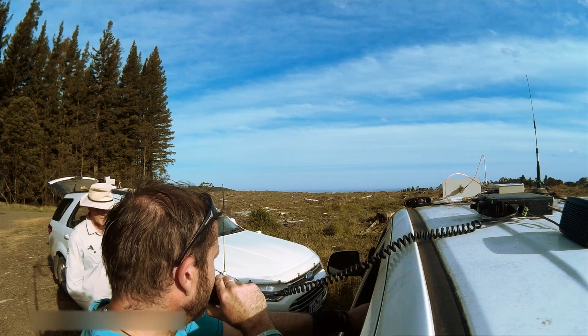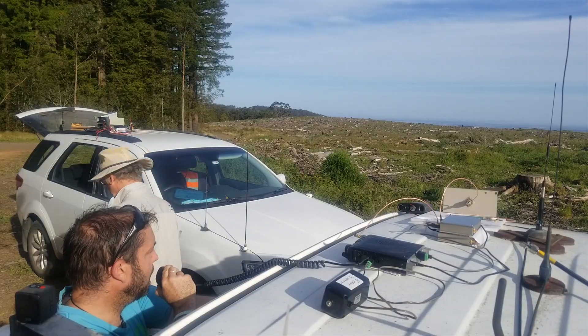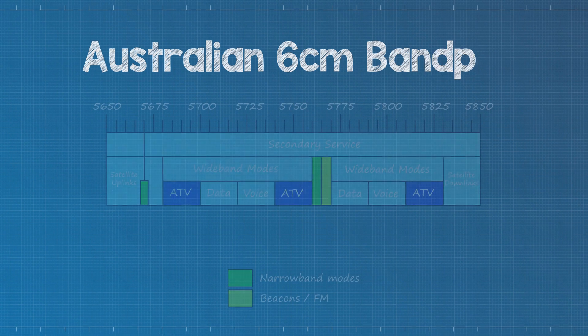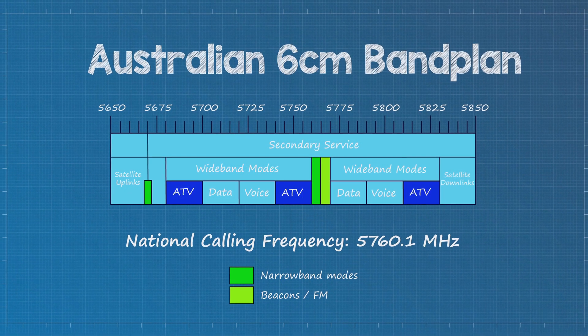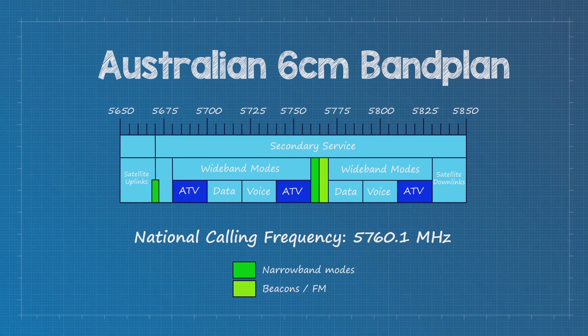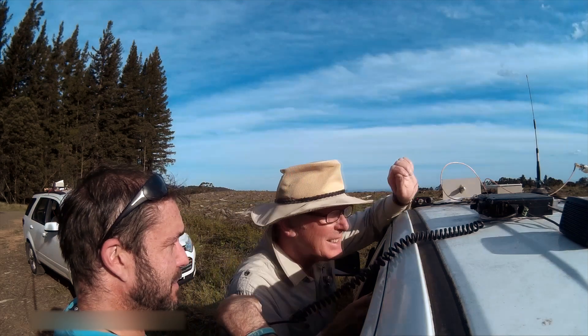In VK3, 6cm is more by appointment than on the lower bands. There's virtually no activity outside of SSB on 5760.1 MHz. So if you choose to go down this path, it's best to find a friend who wants to join you, or reach out to others who are already active on this band.